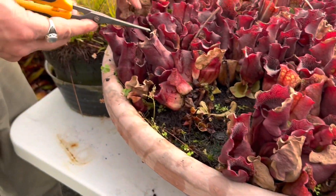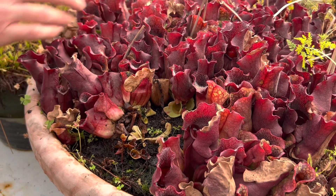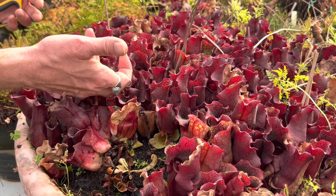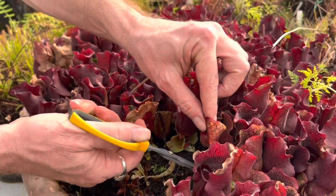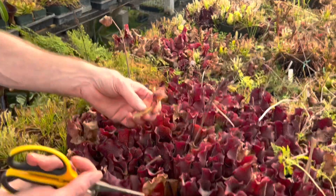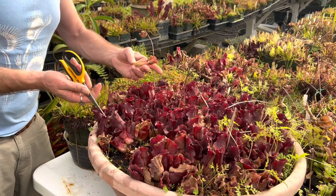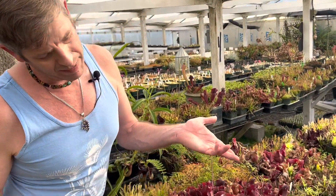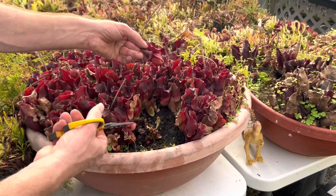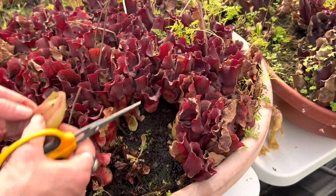I do that because when the new pitchers start to form they'll need a place to be, and if you leave all these on there the new pitchers are going to have to come up squished between all these old pitchers and they'll be deformed. You can see this one here is a later pitcher that came up later in the year and it's all squished back and forth because it had to come up in between all those older pitchers. So then in the spring you'll end up with all these mutated squished new pitchers, and by April all these nice looking old pitchers from last year will have turned brown. So you'll be left with crummy looking brown old pitchers and squished up new pitchers — nobody wants that.